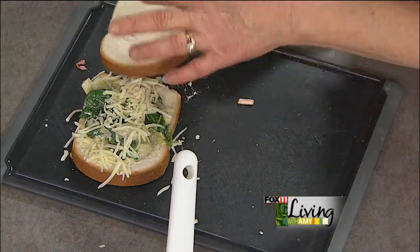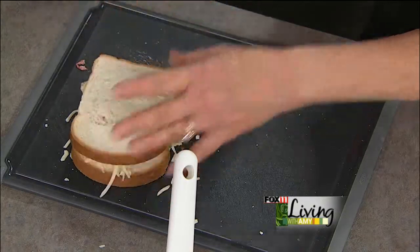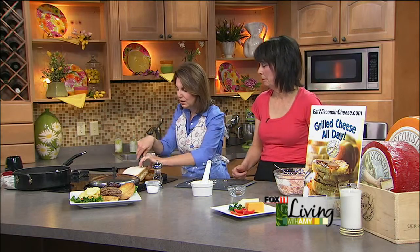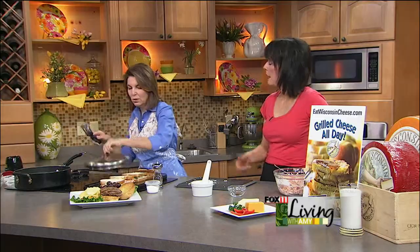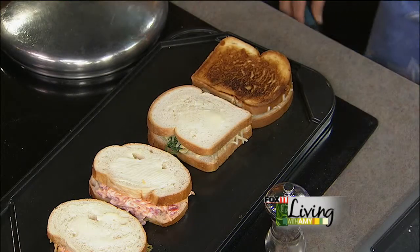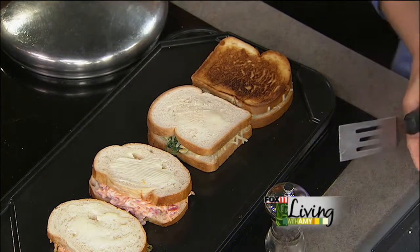So that's the spinach and the artichokes and all that sauce, a little bit of garlic. A little bit more of the Wisconsin Monterey Jack cheese on top of that, and then we have our buttered side up. Put that on there. A griddle or a non-stick pan — non-stick is really key when it comes to doing a great grilled cheese. You don't want the heat too high — you don't want it to burn.